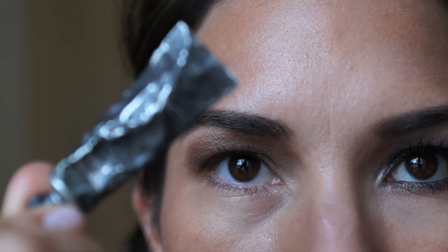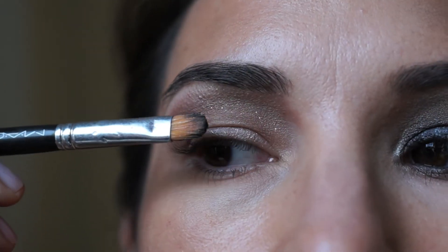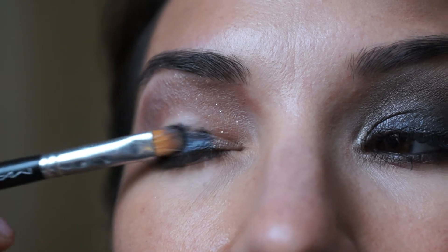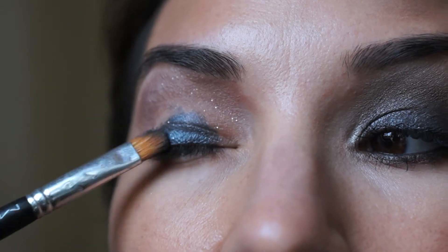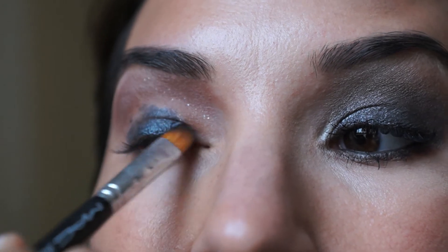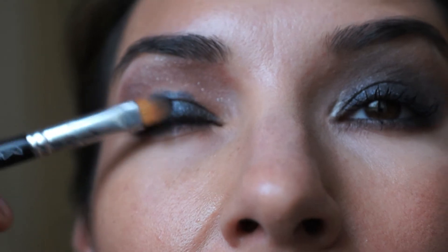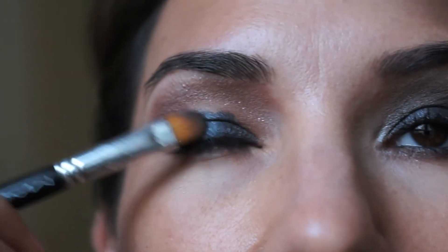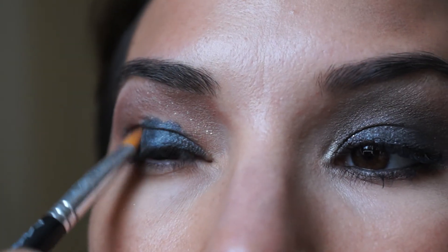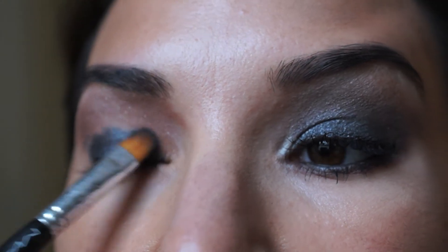I am using MAC Paints — I like to use this paint for a very dramatic effect. The color is called Graffito and I use MAC's brush number 242SE to apply it. I apply it by patting on the pigment, which is how I like to apply eyeshadow especially if I want the pigment to pop, as opposed to brushing back and forth which tends to make more of a mess.